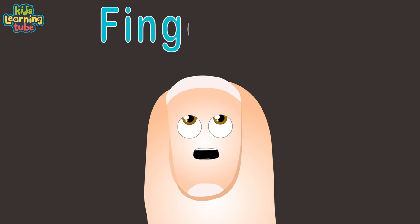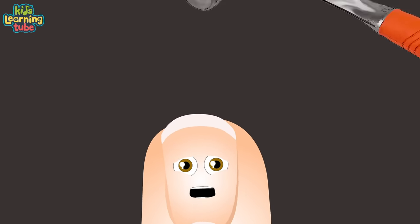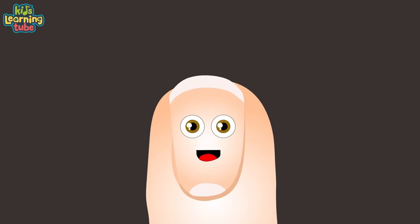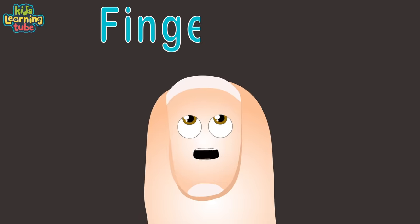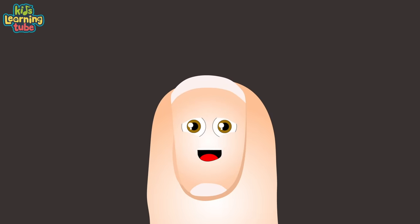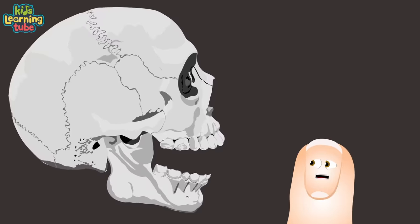I'm called the Fingernail, here to hammer away all the facts and knowledge of my anatomy. Your fingernails are like a flattened form of claw, made up of keratin. Please don't bite me with your jaw.